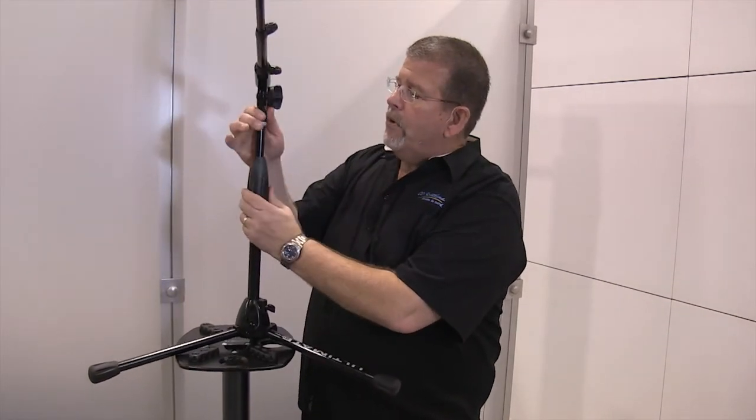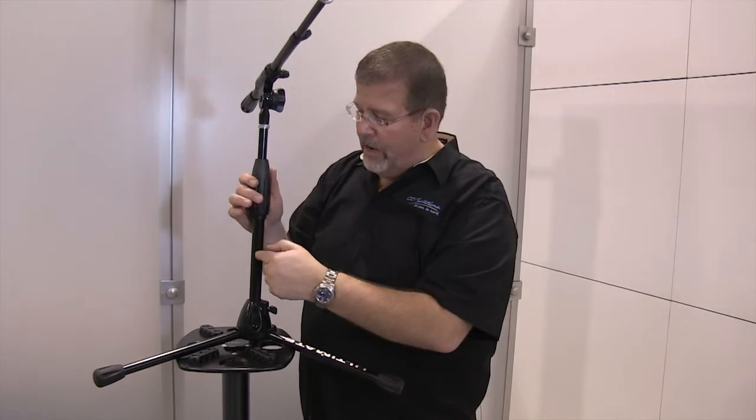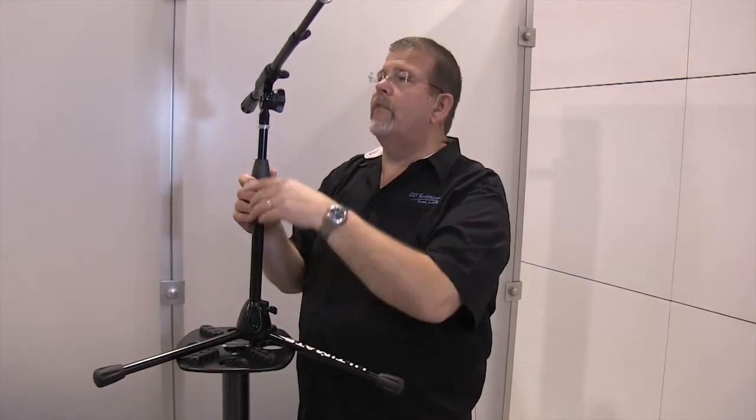This is a powder coated black anodized matte finish — very, very durable, like I said, with the oversized tube.